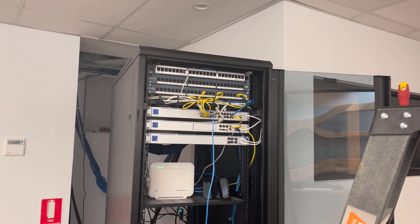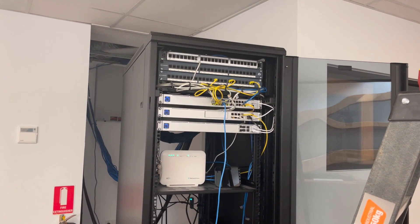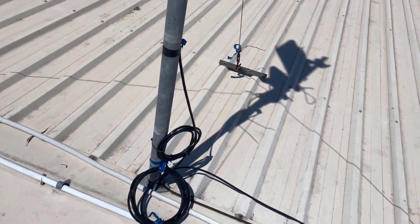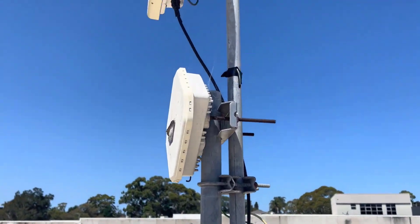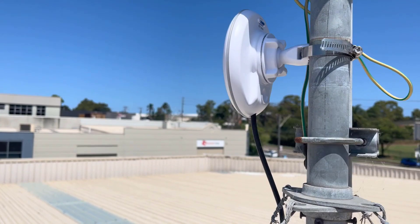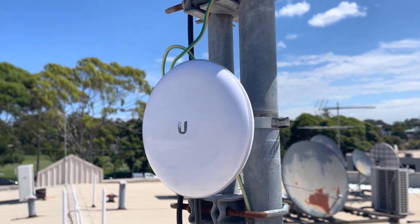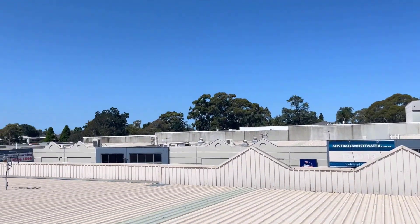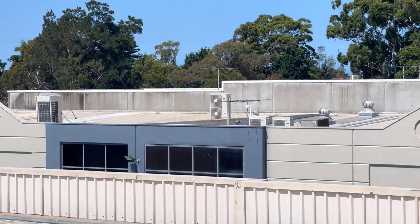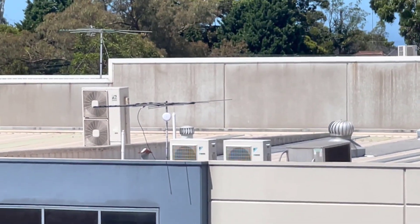I'm going to go back up and do some better waterproofing because I don't think what I put on was going to be good enough. Then we're heading over to the other building. Over on the other building they had some existing category six cables because there were some satellite units up here. I've mounted the second dish to the pipe here and it's facing over to the one I just installed on that TV antenna.